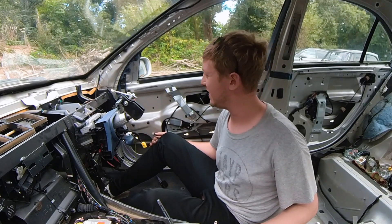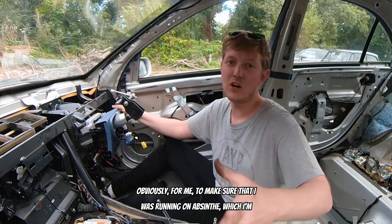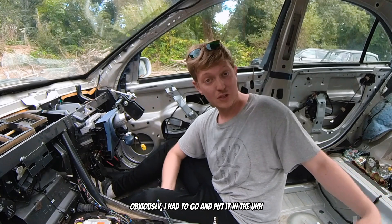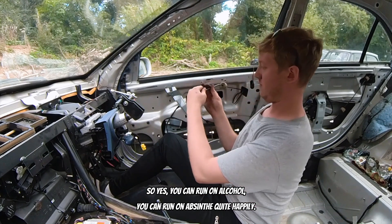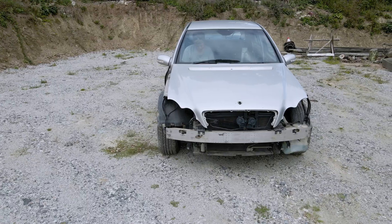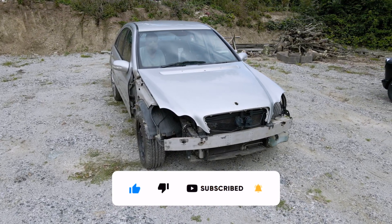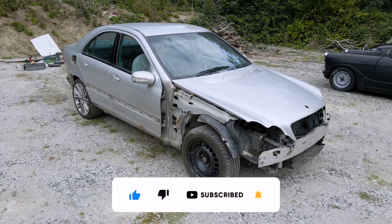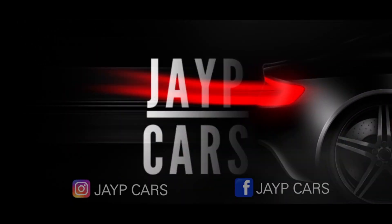You can drive your car on pure alcohol. In the real world, you could just stick a load in the actual fuel tank. Obviously, for me to make sure that I was running on absinthe and not fuel, I had to put it in to make sure it was hitting the fuel pump straight away. So yes, you can run on alcohol — you can run on absinthe quite happily. Success! If you run out of fuel, you may be able to use alcohol to run your car, at your own risk of course. Smash that subscribe button because I am getting close to 1,000 subscribers. Please hit that like button because who doesn't want to see an old Mercedes running on absinthe? Thanks for watching — I'll see you in the next video.